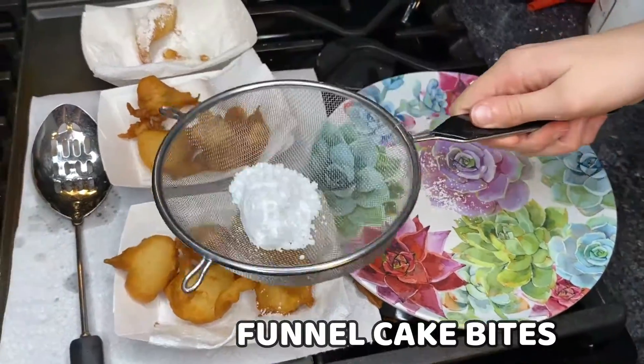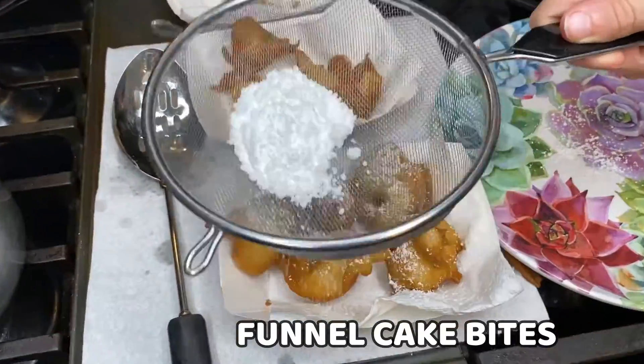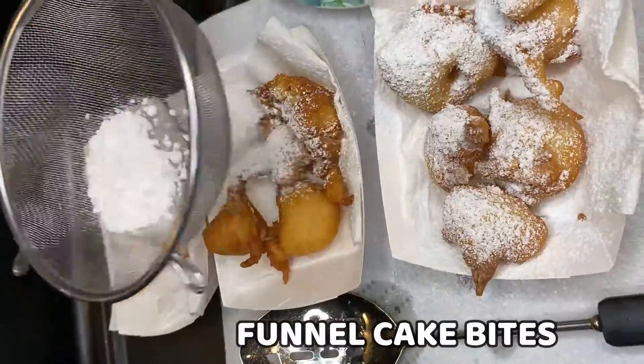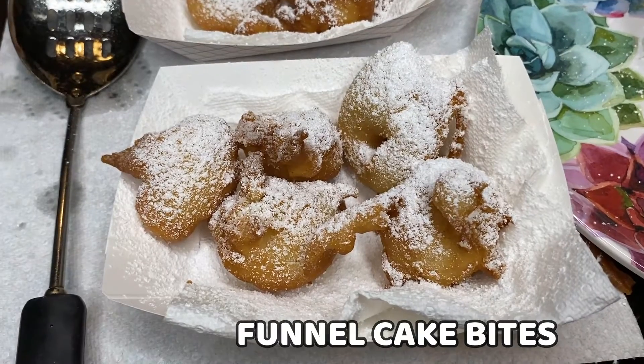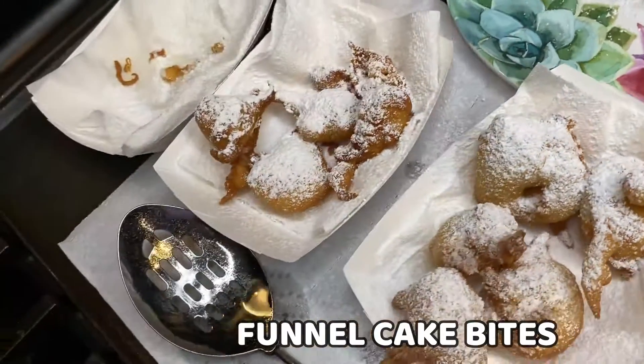Hey guys, welcome back to Serving Up Simplicity. Today, Kaylee and I are going to share an easy recipe that Kaylee found for funnel cake bites. It's about time for the fair, so we thought we would go ahead and give this a try and see how it turns out.